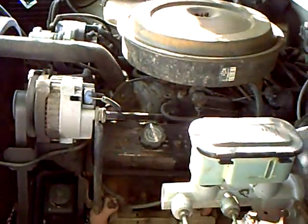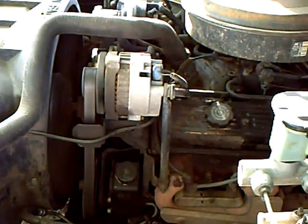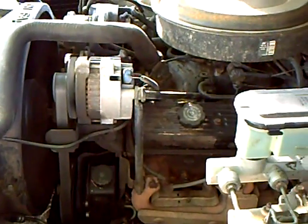One day it'll be a 1937 4x4. Let's take a look under the hood again. Nice, smooth running engine here. That's it for the 89.